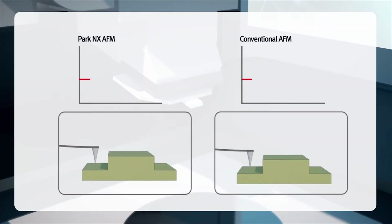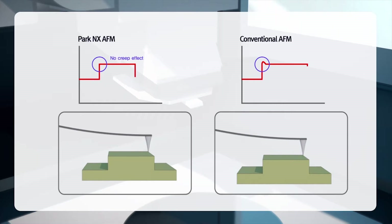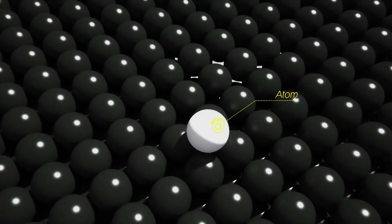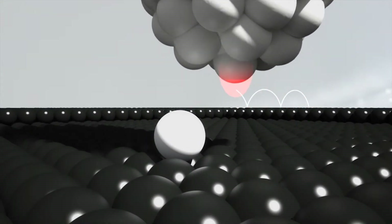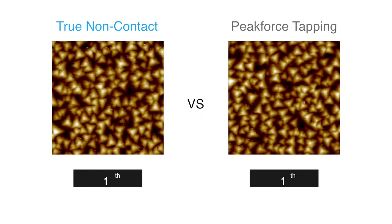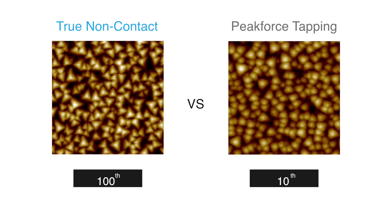Superior sensitivity is achieved by using only the most effective, low-noise Z-detectors on the market. Images maintain accuracy over time using PARC's true non-contact imaging mode. This mode allows users to image samples without touching them, extending your tip lifetime and enabling hundreds of high-resolution scans without sample or tip damage.